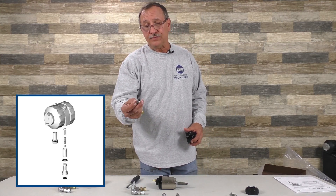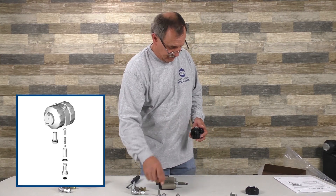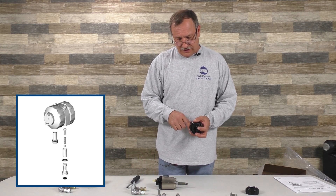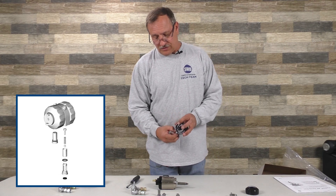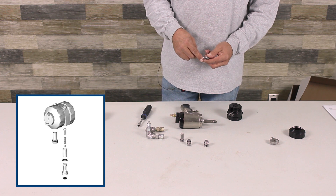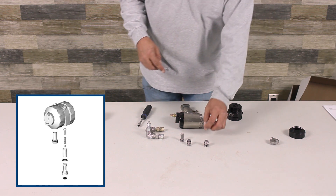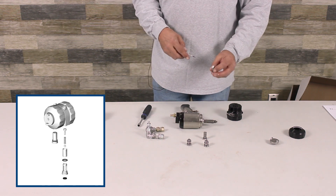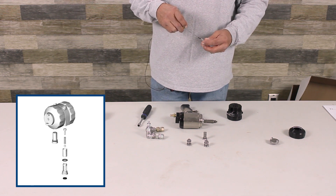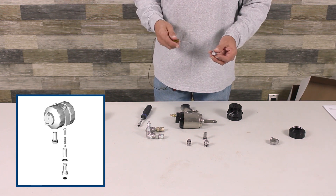Under check valves, they're marked A and B. There's a little set screw right here — the set screw's got to be even with the top. This one here, if you notice, it's farther down, so I'm going to take it to factory specs.